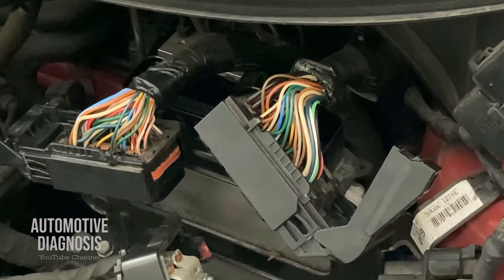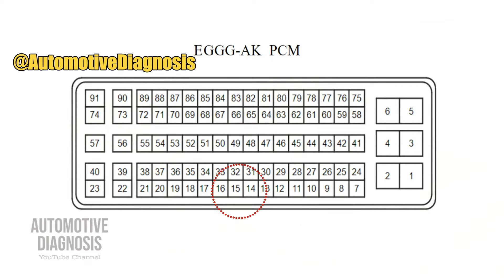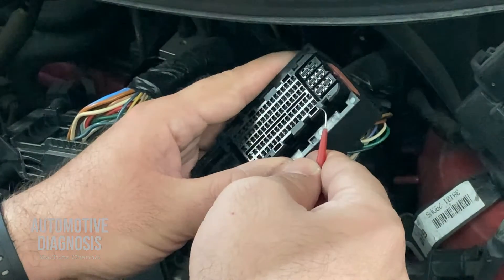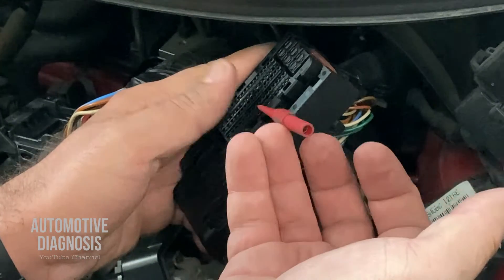I'm going to show you how to find the wires on the ECM side and check them one by one so you can determine if the ECM is faulty or the wiring. Pin number one on the rail pressure sensor — the red wire — is the power supply, which connects to pin number 15 on the EGGG AK connector on the ECM. Note that the wire color changes from red on the sensor side to blue on the PCM side. Here is the EGGG AK connector — counting from pin 7: 8, 9, 10, 11, 12, 13, 14, 15 — this is pin number 15.